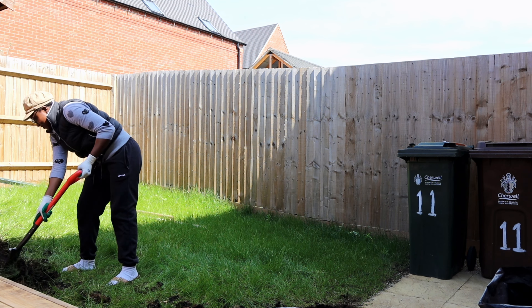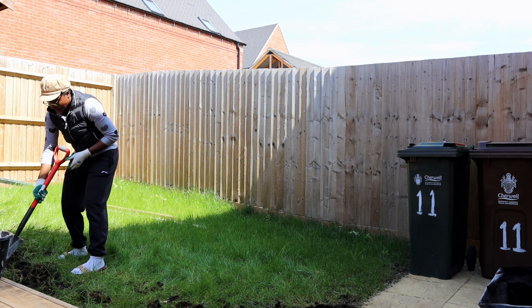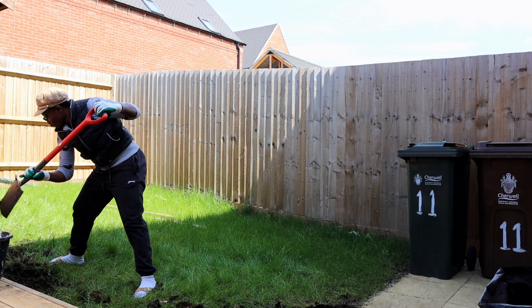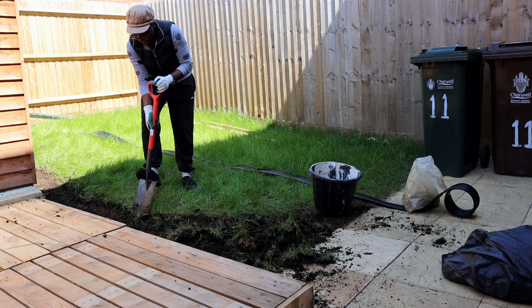I decided to completely take those little bits off and then redecorate them with stones. I got some stones from Wickes or one of the shops — I got about three or four bags of white stones, and I'm going to use them to decorate the area.